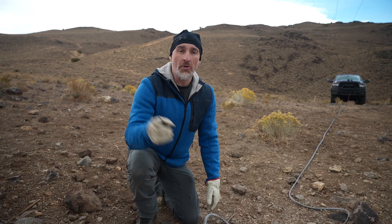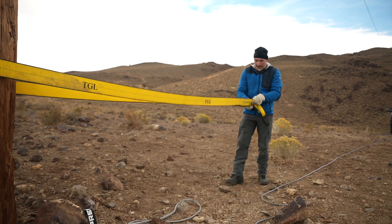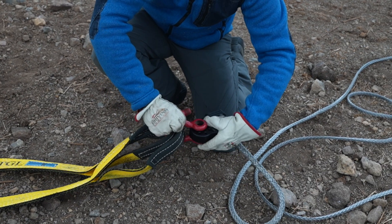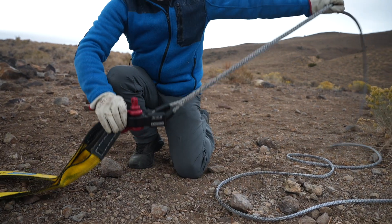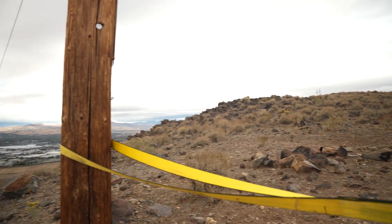I'm gonna attach the rope to the anchor point and then we'll go back to the truck and I'll show you what to do next. I thought I grabbed the tree saver, but this one is a little bit longer — longer is always better.